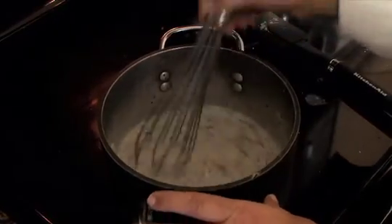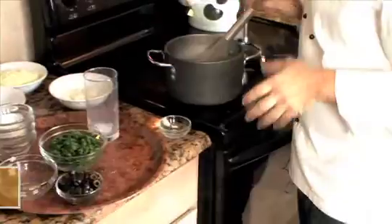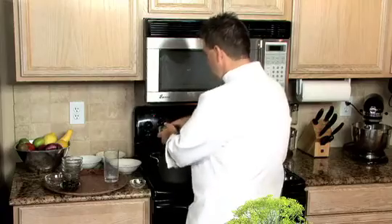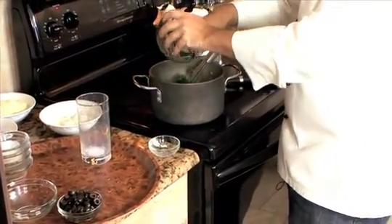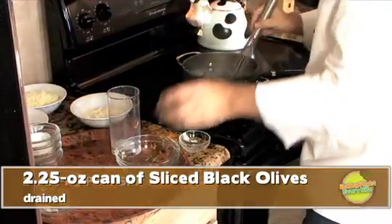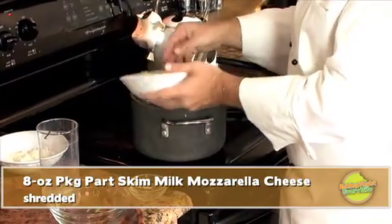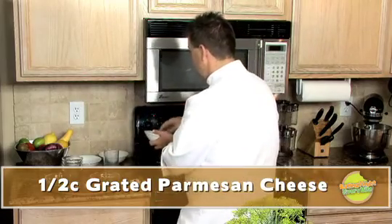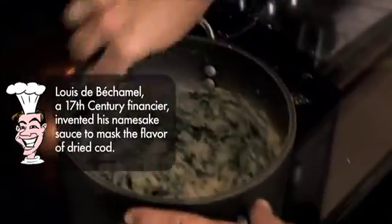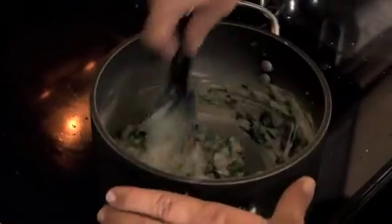The bechamel sauce is now simmering, which is exactly what we want. Now I'm going to add my spinach — this is frozen, and you want to make sure that when you defrost it, you squeeze out all the moisture from the spinach before you put it into the sauce, or it will actually thin the bechamel sauce back out. We're also going to add our black olives, our cheese, and I also have Parmesan cheese — but I'm only going to add half, reserving the other half for the top when it goes in the oven. I'm going to turn my heat off because I'm done cooking it. What you'll have is a really good, thick, ooey-gooey, cheesy spinach bechamel. Let's go put this lasagna together.